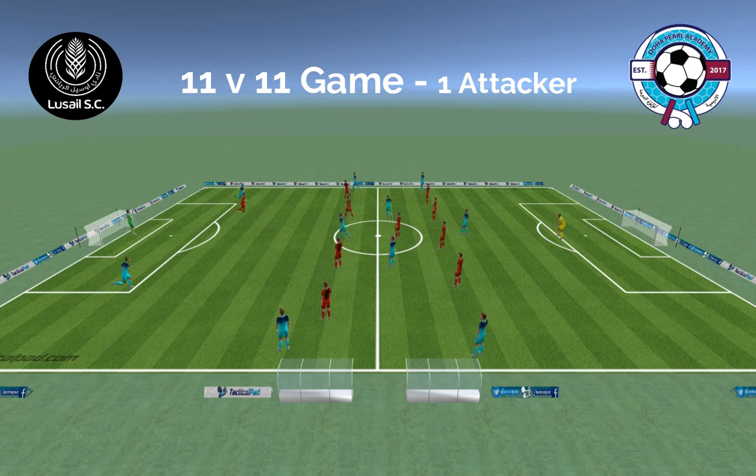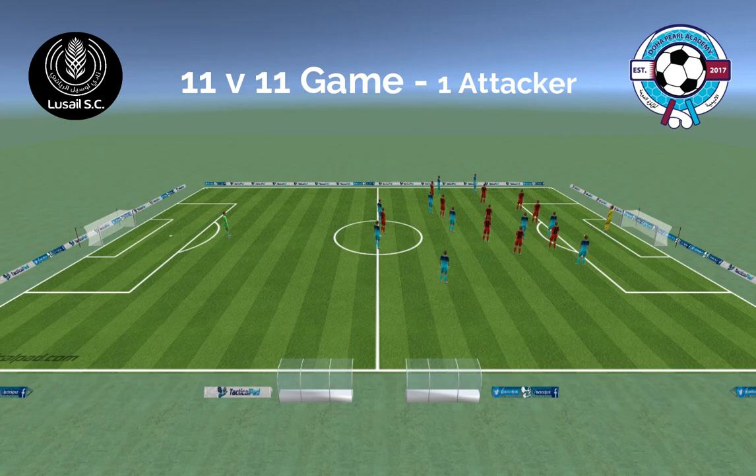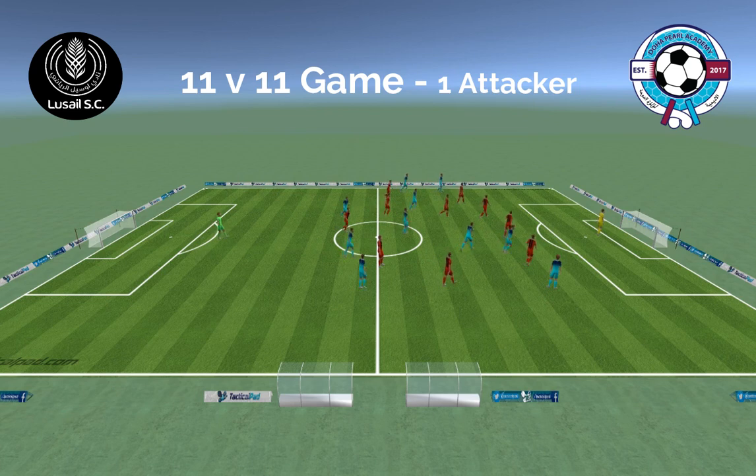Again our center halves are split. Can we play another option — maybe it's a fullback this time? Our attack brings us wide and we get into the final product. Another option: a midfielder attracts pressure, creating space for the attacking midfielder to receive, and now we can attack again.